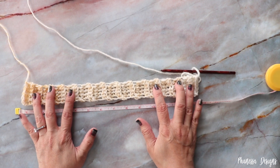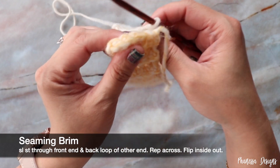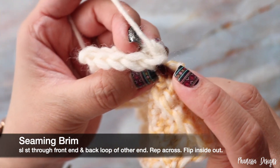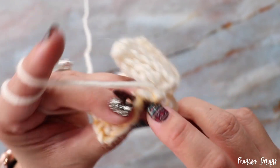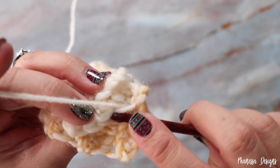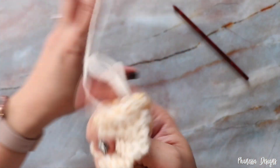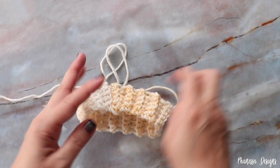Now you want to join your brim. Grab the beginning tail and bring it up in front of you. Work through the first stitch and then through the back loop of the stitch on the other side, yarn over, pull through — that's a slip stitch. Into the next stitch and the back loops on the back side, yarn over, pull through, and continue working your slip stitch across. Then turn so that the seam is on the inside and switch to your larger hook.